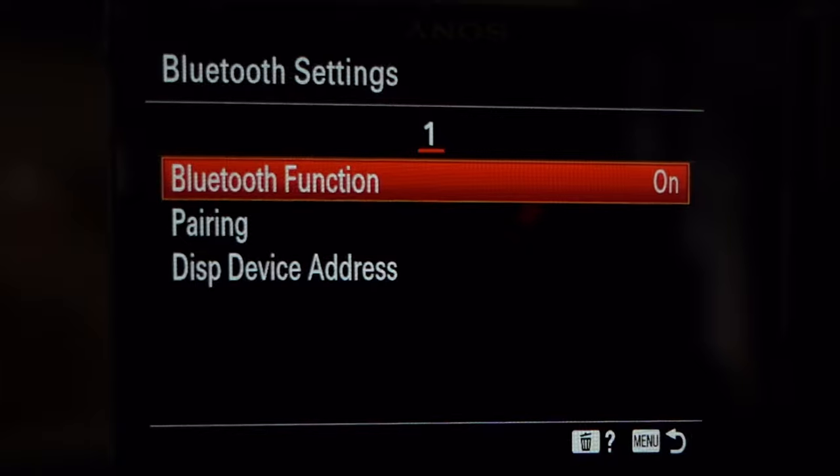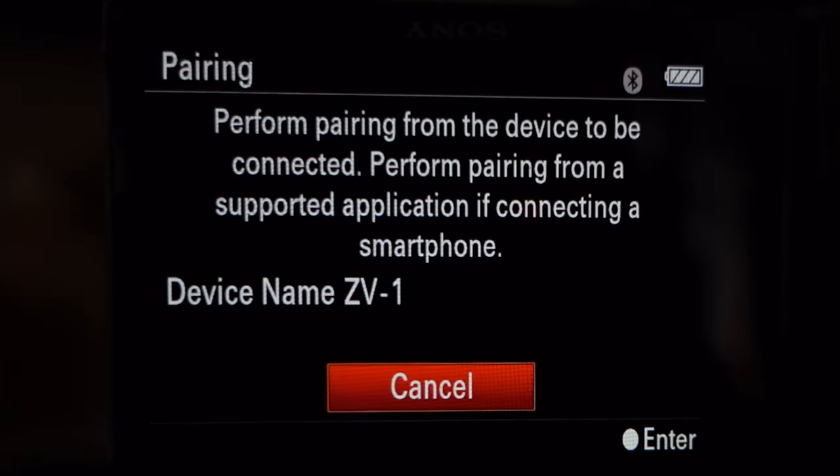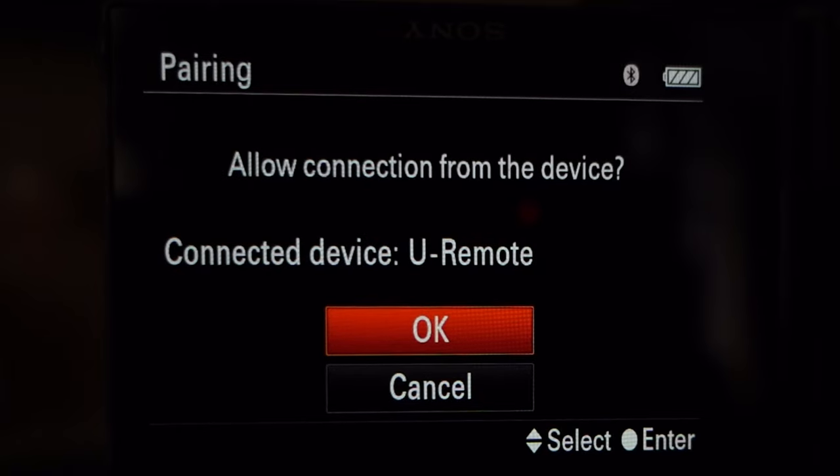Then you press the pairing button on the remote, and then you press OK.